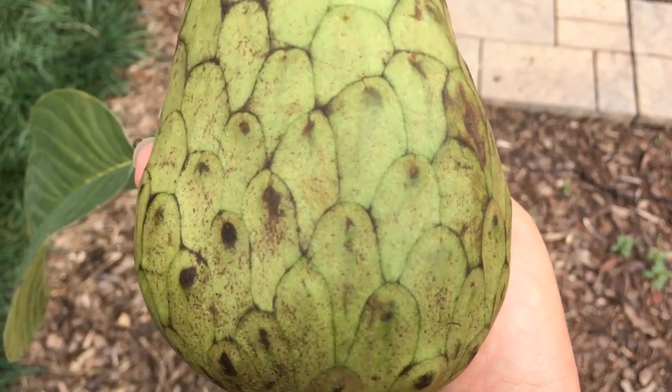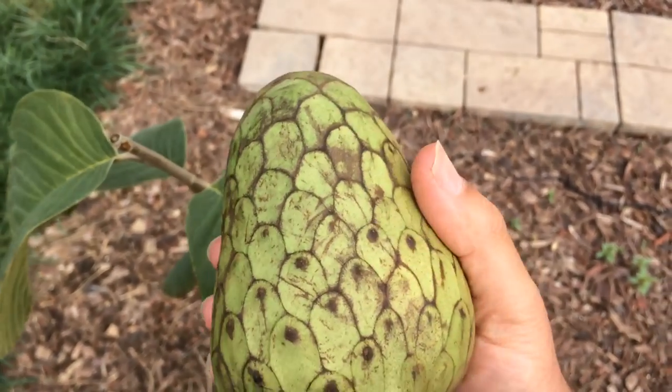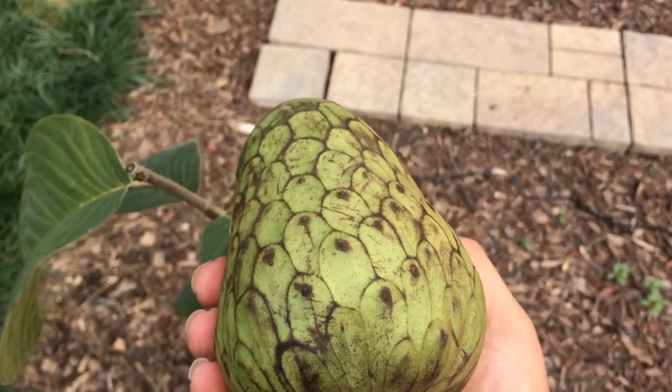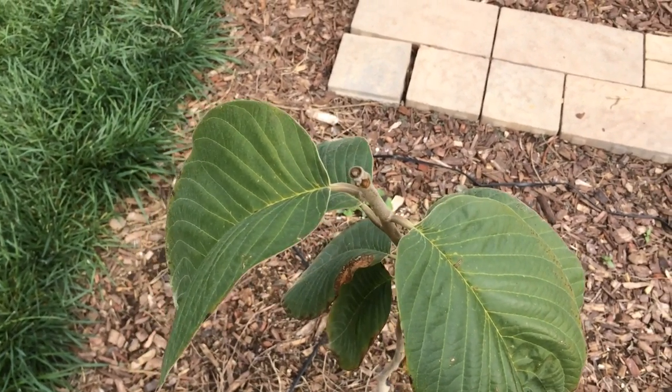Seven to ten dollars a pound, right here. Pretty cool. Easily grown by seeds as well — you have to wait till it's almost completely brown, then it's ready to go. Alright guys, I love this tree. Happy gardening. Bye.